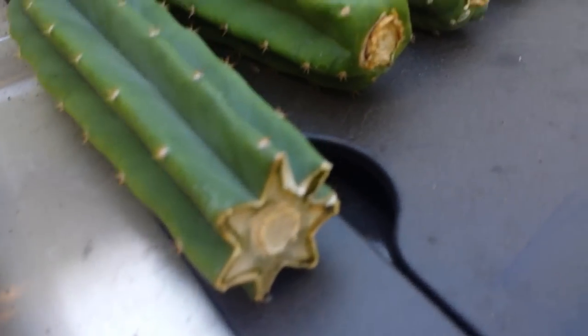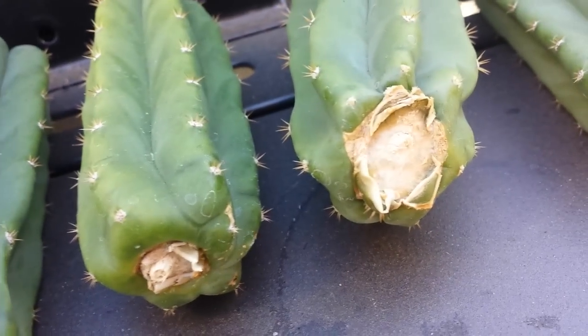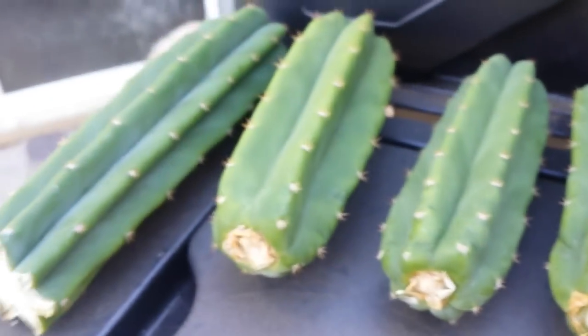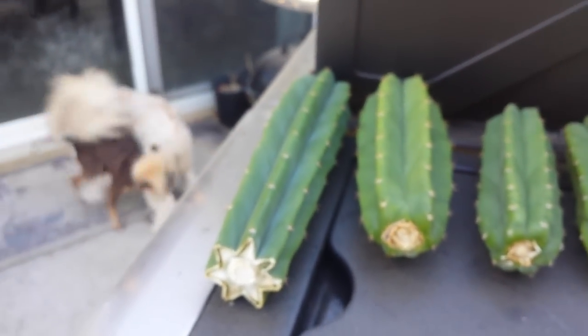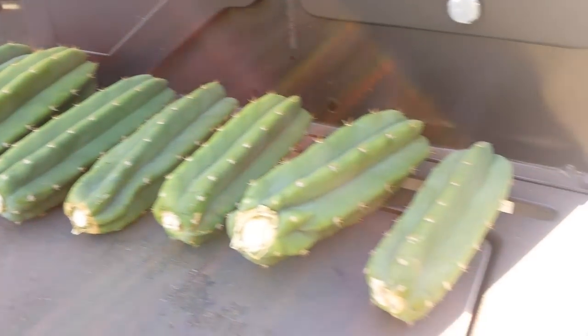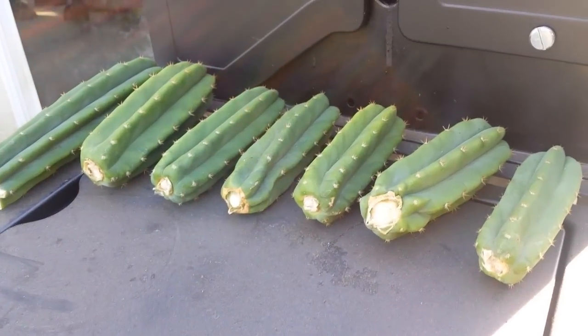If you look at my previous video, the end is already dried — it's been sitting outside so it should be ready for planting. I prepared some one-gallon containers with free-draining cactus soil, so we're ready to go.